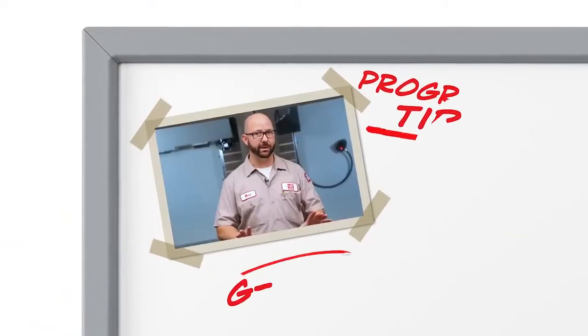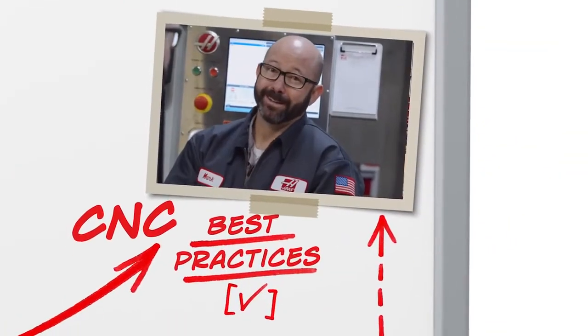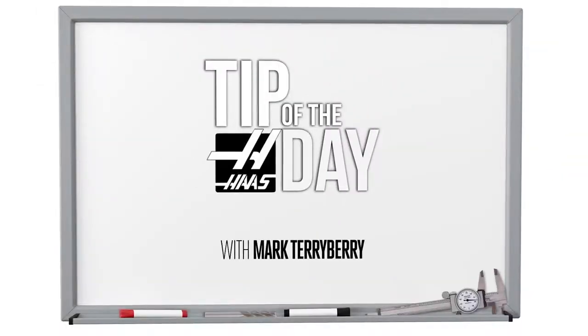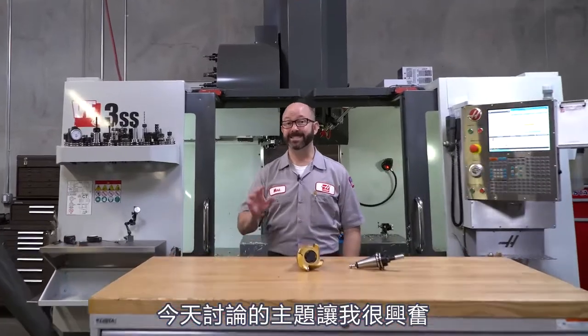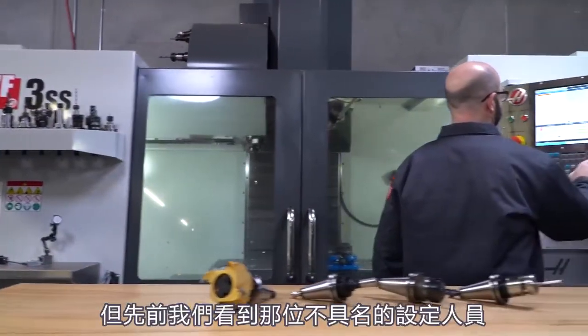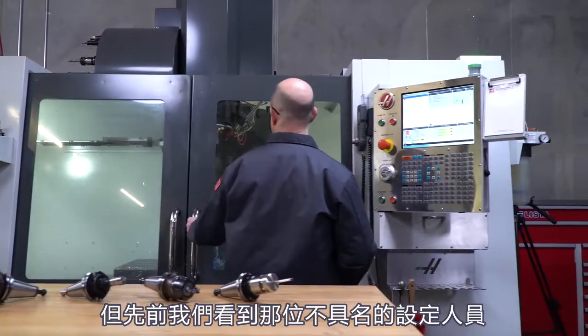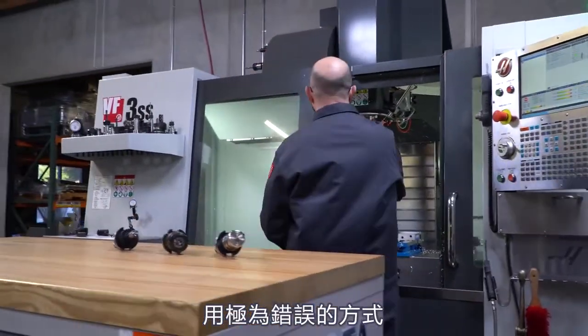Everything for me begins with my setup machine. I've got a block loaded up here. I am excited about today's tip of the day because it's such a common topic. Anyone who's around a Haas mill loads tools — every setup guy, programmer, and some operators are loading tools. But what we saw earlier with that unnamed setup guy putting the tools in was actually pretty bad.